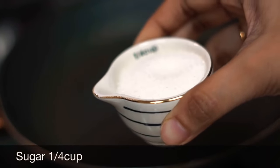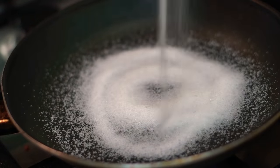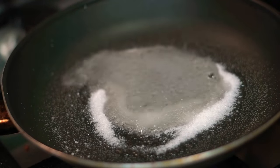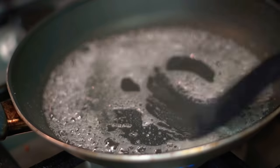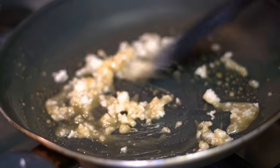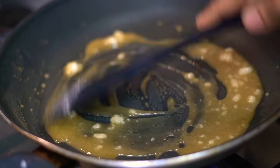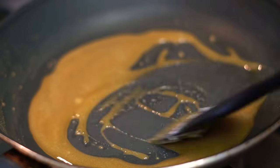Now the caramel syrup is ready. For 1 cup of sugar, that is 4 tablespoons of sugar. Now the gas is on — add 2 tablespoons of sugar and mix on medium to low flame. Cream caramel pudding — this is a very important step. We will do the caramel syrup very well. Let's cook the sugar until it melts well.